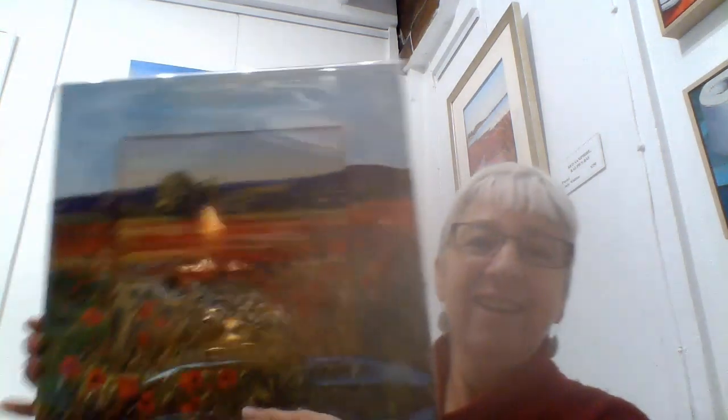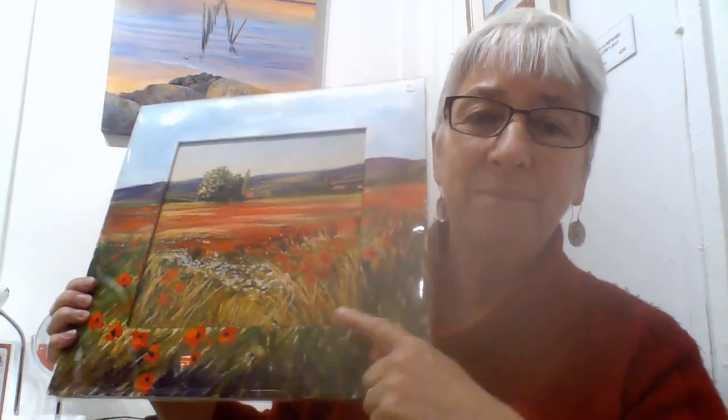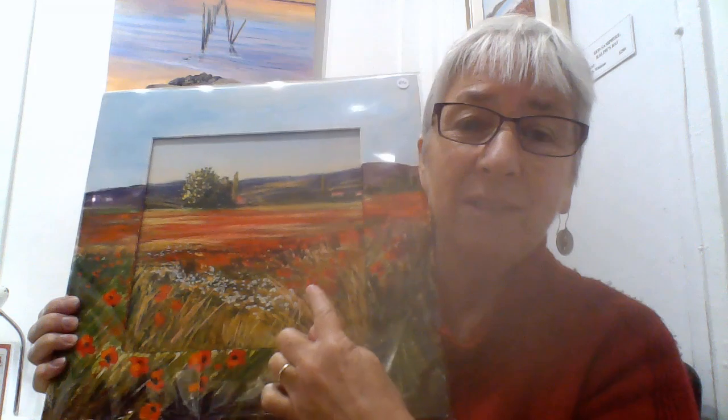I had this Poppies in Provence pastel that I did and I was really happy with it, but it got some of the red dust on the mat and I just didn't want to cut another one. So I thought, why not paint the mat? I got out my acrylics and painted the mat as a continuation of the painting, then put on a couple of layers of varnish.